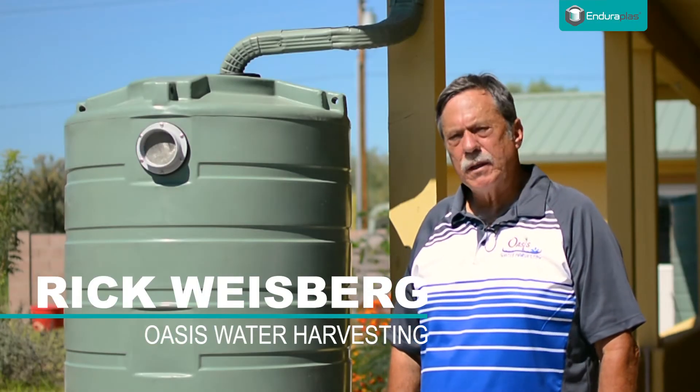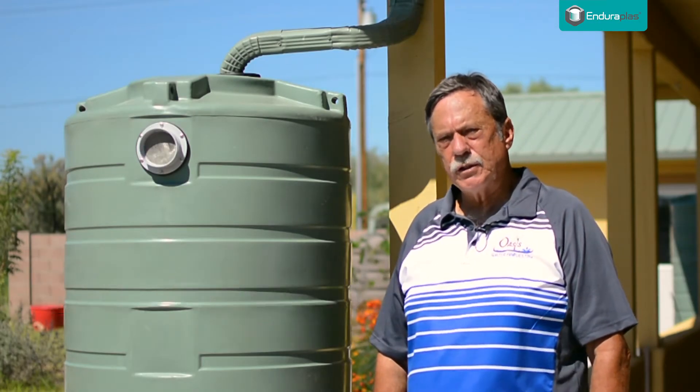My name is Rick Weisberg. I'm with a company called Oasis Water Harvesting, which I started 13 years ago.